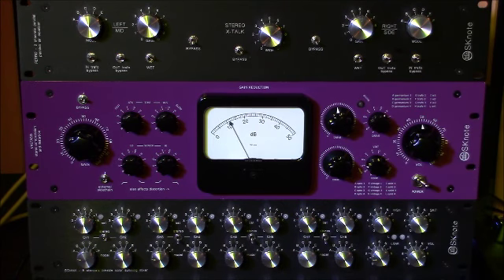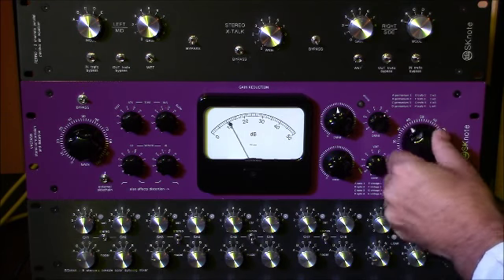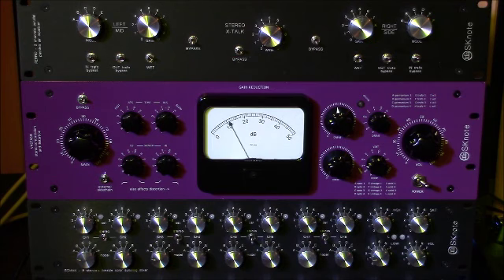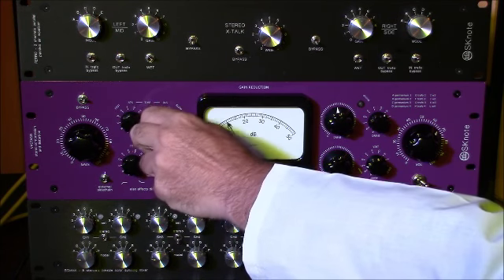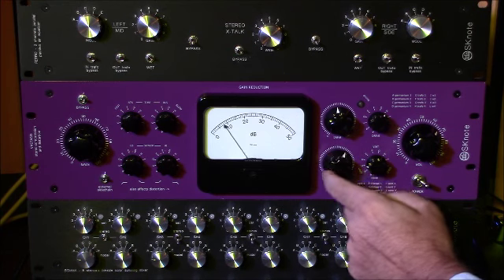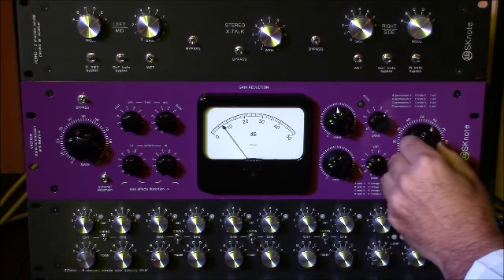The set of controls is extremely simple: you have one input gain control and one output gain control, then two controls for attack and release — both stepped — and one control for the overall amount of compression on the signal, from no compression at all to full available compression.